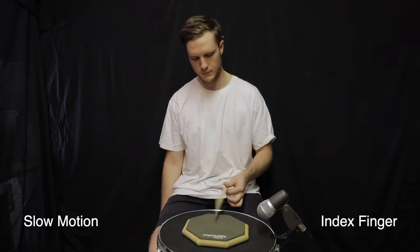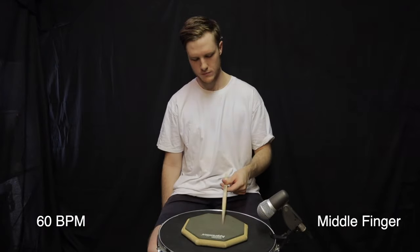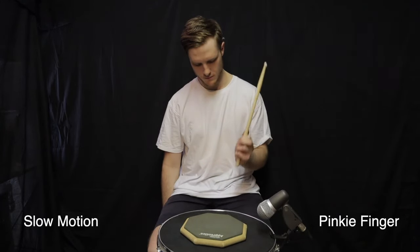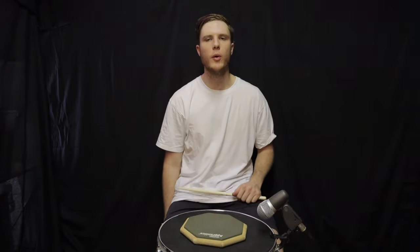At 60 BPM, work through each finger individually — first finger, second finger, third finger, and finally the pinky. Then use all fingers at the same time; you'll feel a lot more power now because all the fingers are engaged.